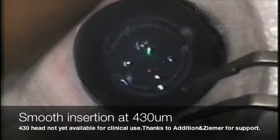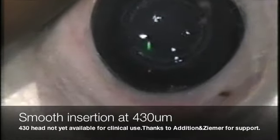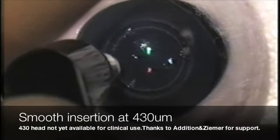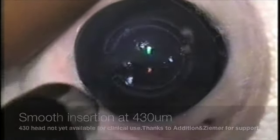As you can see, 430 microns will be measured here with the ultrasound. Thank you to Addition and Zemur for your support, and we look forward to seeing this technique developed.